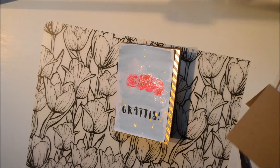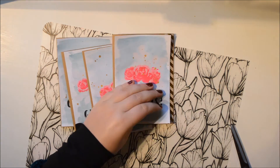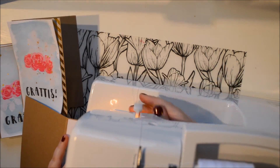As a finishing touch, here you can see how they look with the different washi tapes I used. I'm going to stitch them on because I like doing that — just white thread all around.